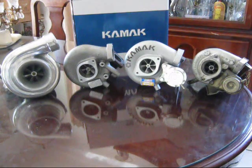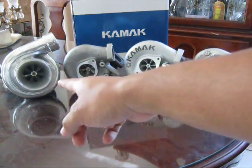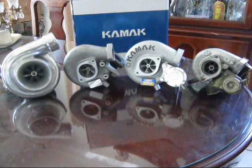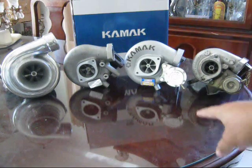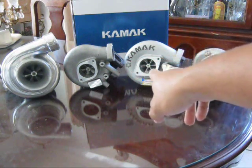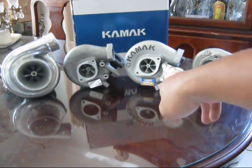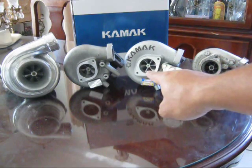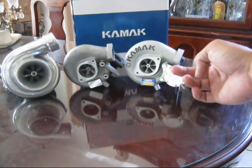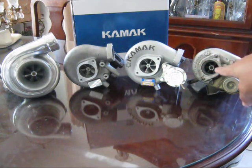Just by looking at them, the Turbonetics on the far left is obviously the largest of all of them — the compressor housing is huge with a 4-inch inlet. The two middle turbos, the Godspeed and KAMAC, should have the same specs, though from taking them apart Godspeed was off by a little bit. The KAMAC is clearly the nicest one, and then there's the stock tiny little T25.